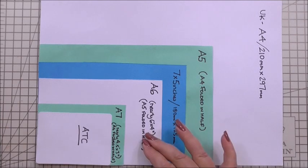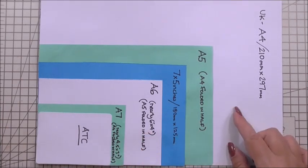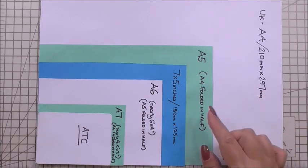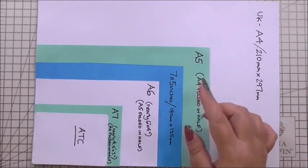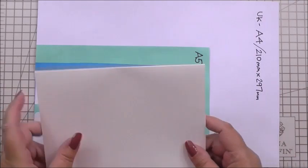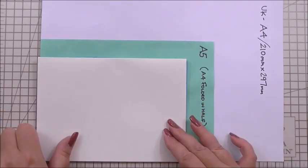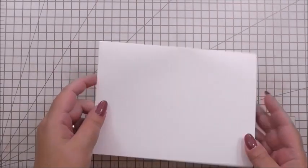A4 is the largest on our cardometer, then A5, 7x5, A6, A7, and ATC. My friends across the pond — your A4 is slightly different and your system is different as you go down from A5 to A6 etc. However, it gives you perspective. The size of the card we're going to use is the 7x5. I hope that helps and I do like the fact that you like my cardometer.